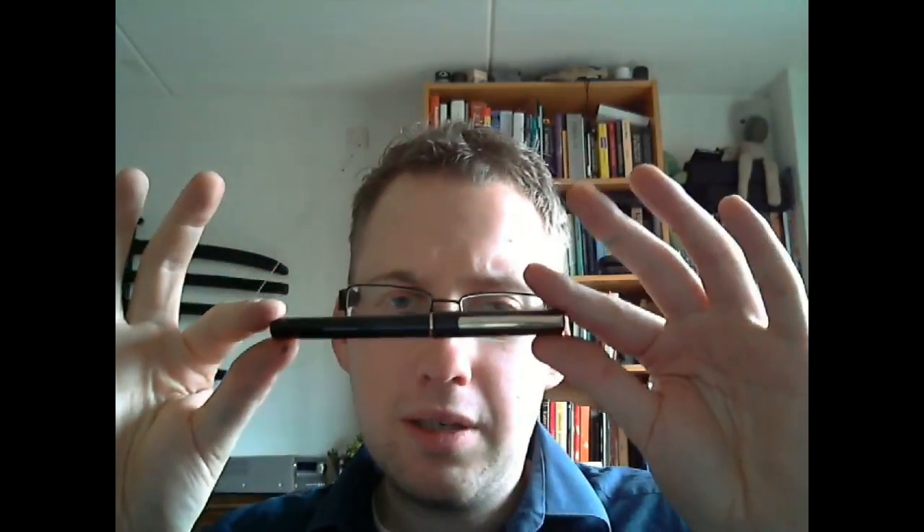Moving up, we go to the Bruinzeel calligraphy pen. This came with a bunch of nibs in varying widths — some very fine, some very broad. This is the broadest, a quadruple broad, so 4B — very, very wide. I cannot use this for everyday writing; it's too broad for that. And yes, I like broad nibs. Of the three pens I have here, this one looks most like a regular fountain pen.